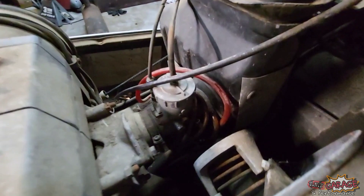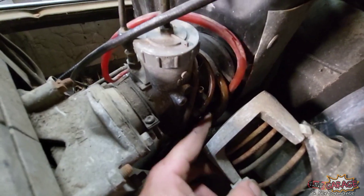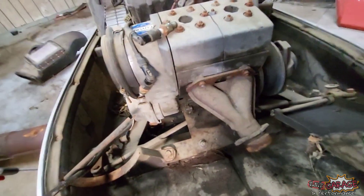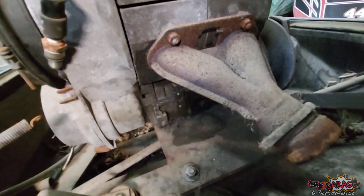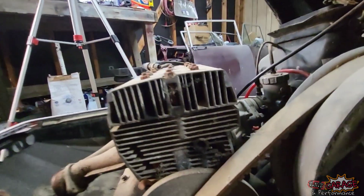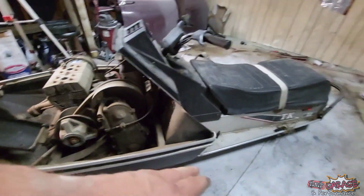You can tell a Mikuni Power Jet by this line right here that comes from up by the mouth of the carburetor and goes to the float bowl — that's a power jet carb. The ones without that line are just a basic Mikuni. There's a little bit of oily, fuel-y stuff leaking down from the exhaust manifold, which is expected. All in all it looks really good. These are the fins I was talking about — how the airflow comes through these engines and why it's such a problem when you don't have proper airflow coming in and going out.